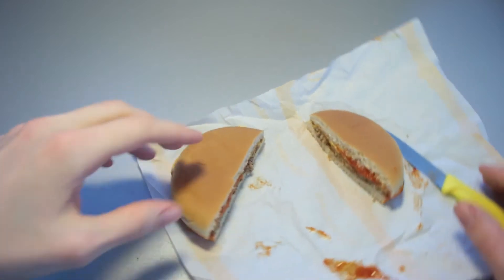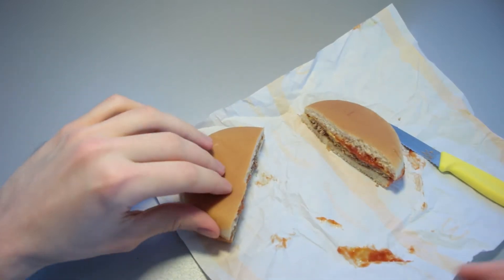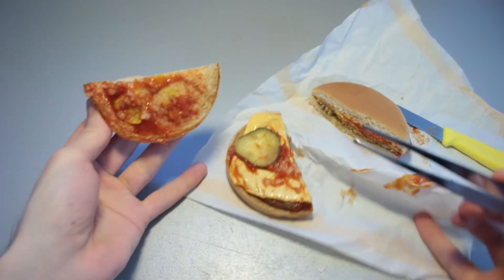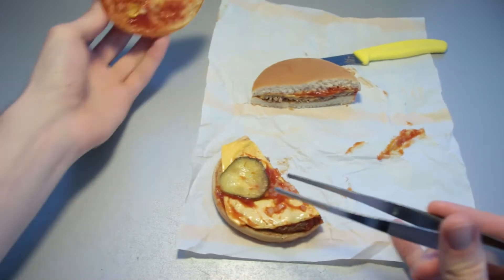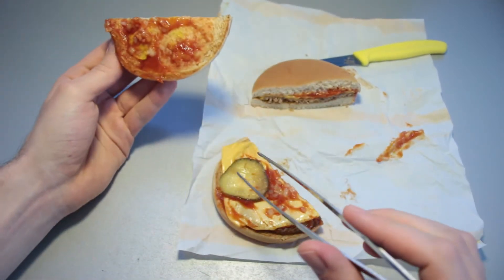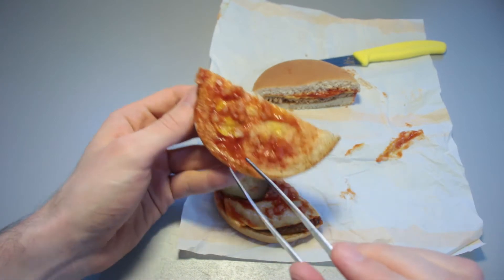Scent-wise, it smells very similar to the hamburger itself. But there is something else to it, which would be the cheese — or something that some people would actually call cheese. I think it's a mistake to call this stuff cheese; it's some sort of cheese-like substitute, that's for certain. And we've got onion pieces right there — diced onions.